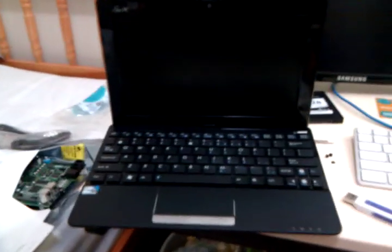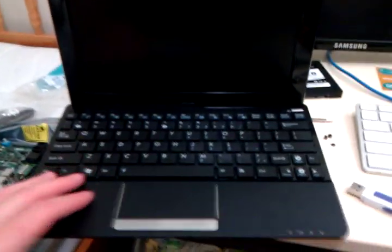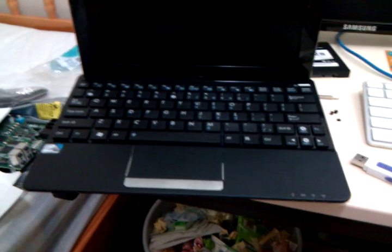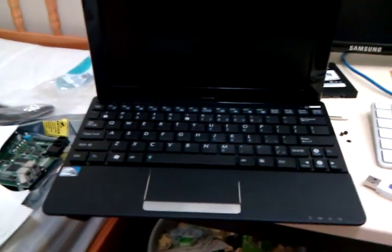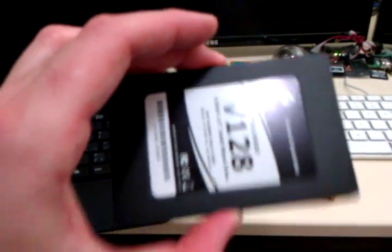This is the ASUS 1015 PEM netbook that just came out from ASUS, and I want to upgrade my hard disk to an SSD that I just purchased. Here's the Corsair SSD.